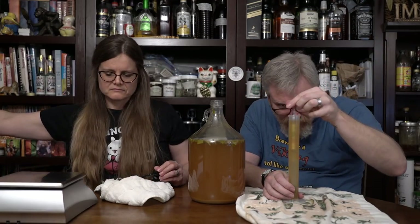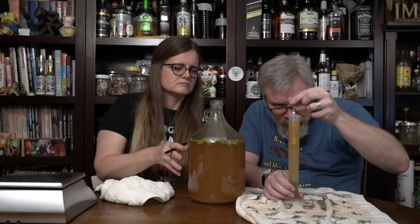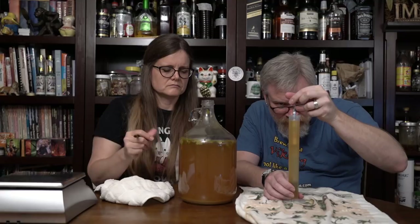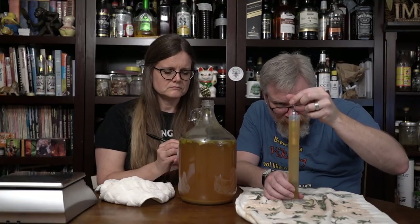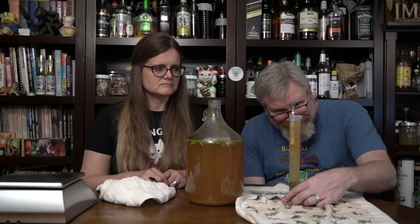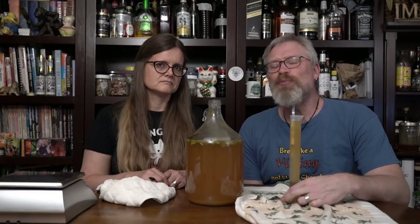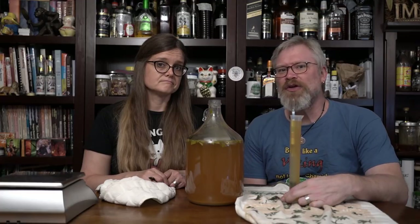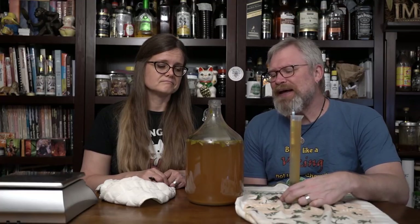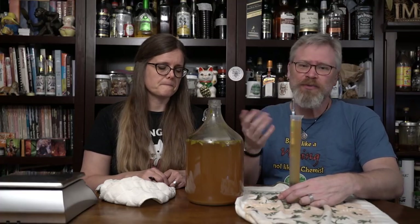I'm going to hand that to Derek, and let's see where we're at on this. I don't think this is totally done, and that's okay — we can add stuff at this point anyway. Alright, so this is at 1028. That means it's at 13.2% alcohol. Which tells me there's still some room to go here, because we used Lalvin 71B yeast, which has a 14% tolerance.